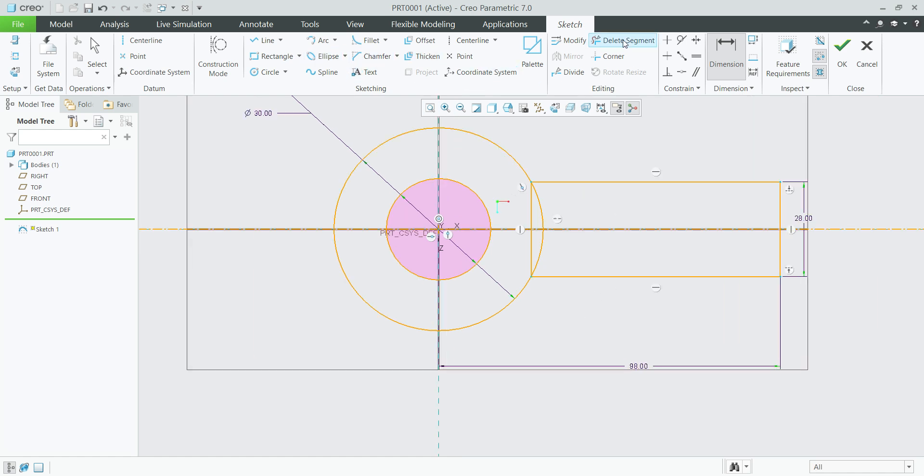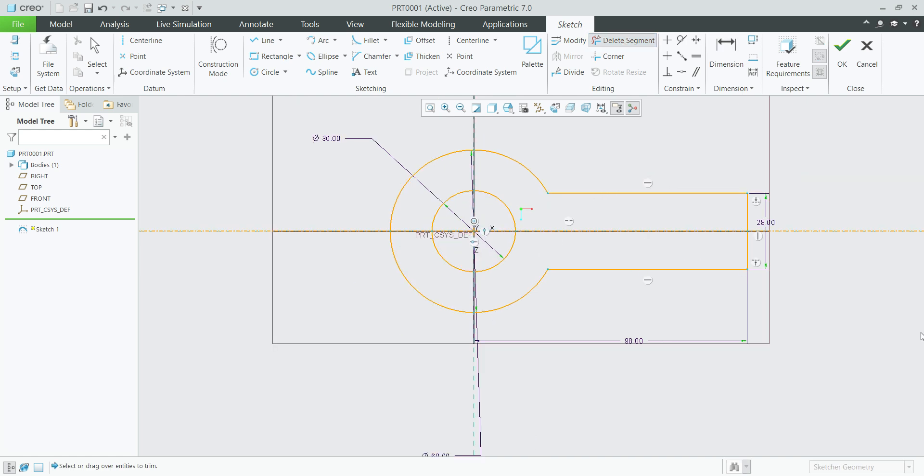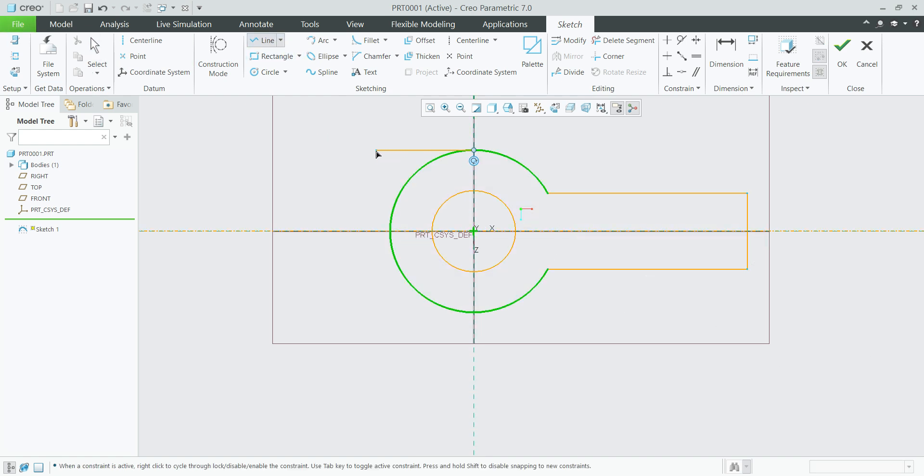Select delete segment, delete these unwanted lines. Next, select line again and create the sketch like this.